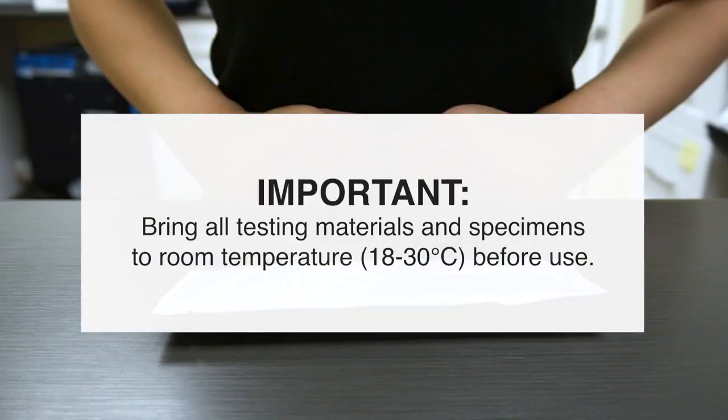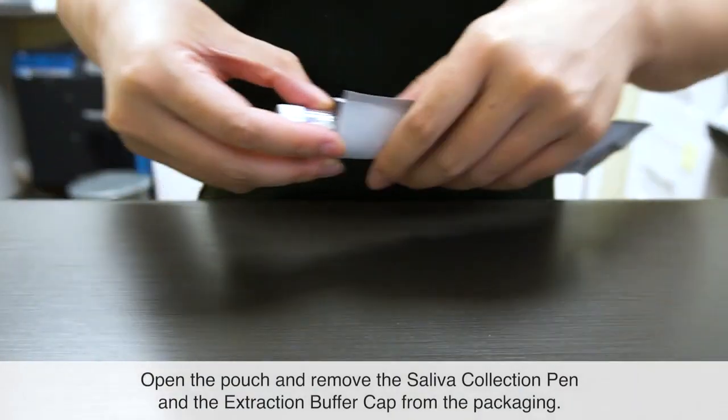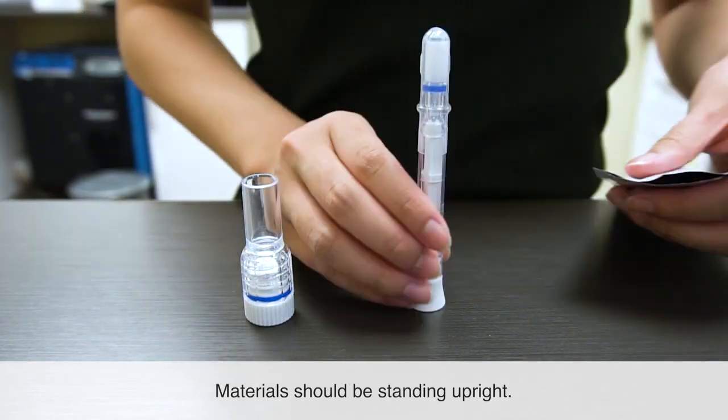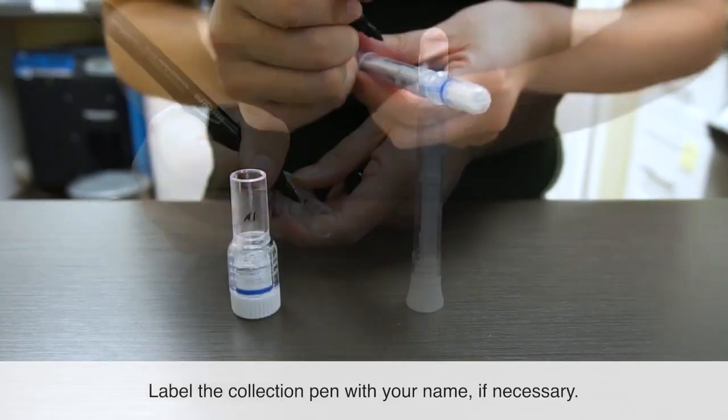Bring all testing materials and specimens to room temperature before use. Open the pouch and remove the saliva collection pen and the extraction buffer cap from the packaging. Materials should be standing upright. Label the collection pen with your name, if necessary.